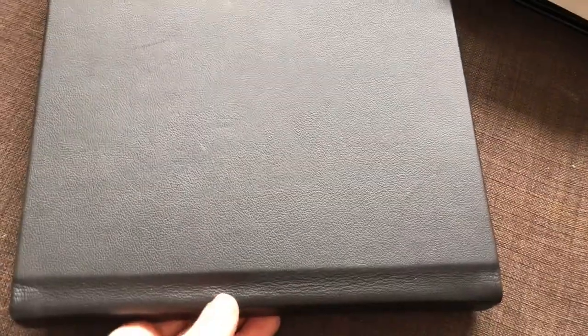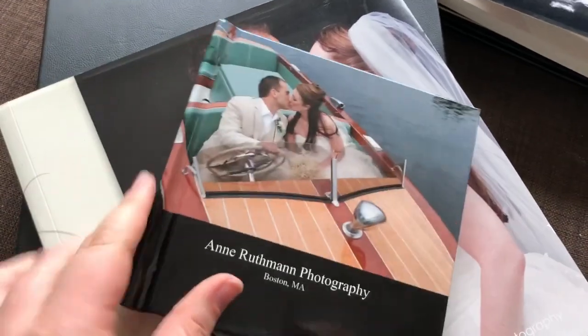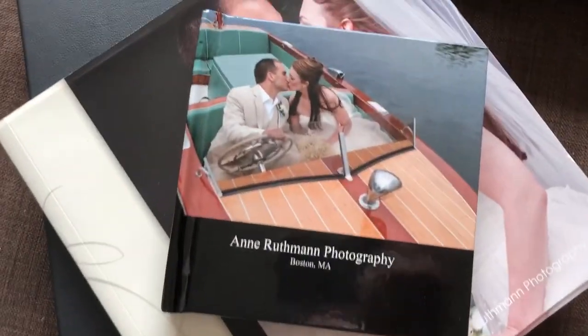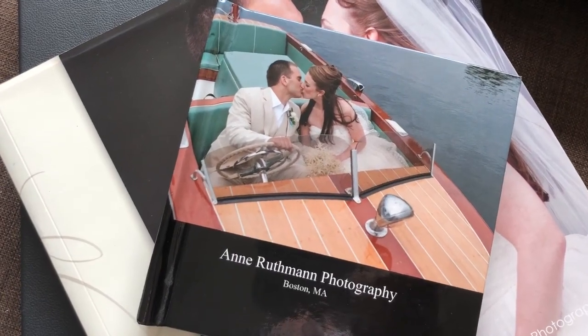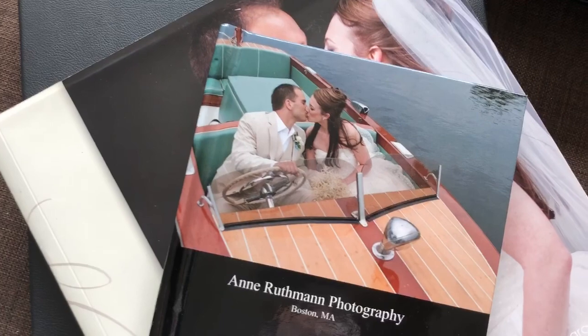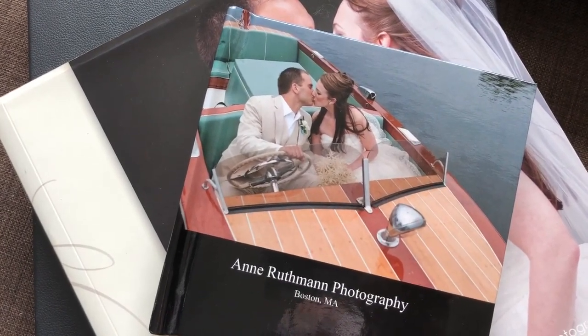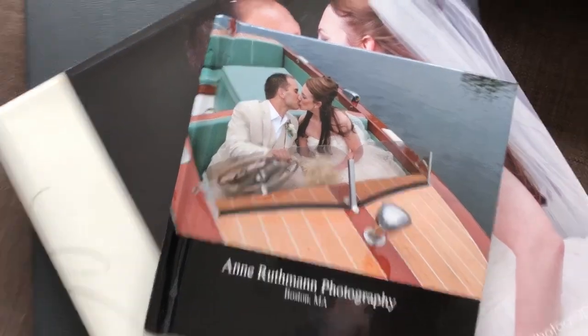So those are things to consider when you're looking for wedding albums and wedding album manufacturers — whether you're a bride, a groom, or a photographer. Consider the quality of the albums you're getting. Not all albums are equal, and not all albums are going to hold up well over time, so make those decisions consciously. Good luck.